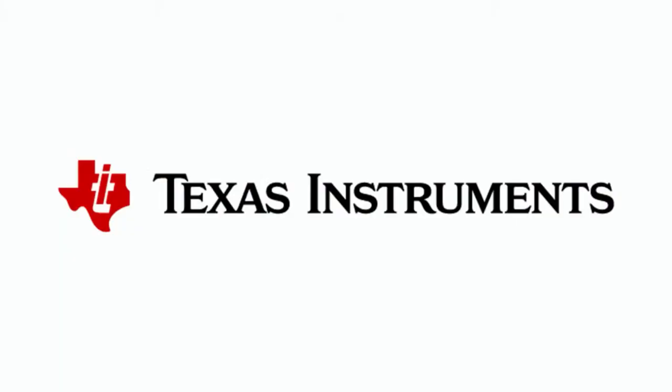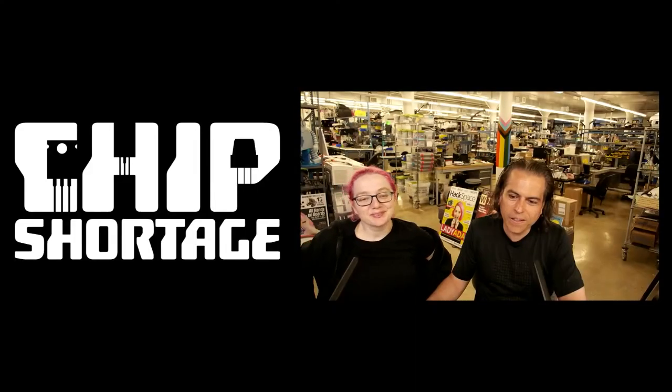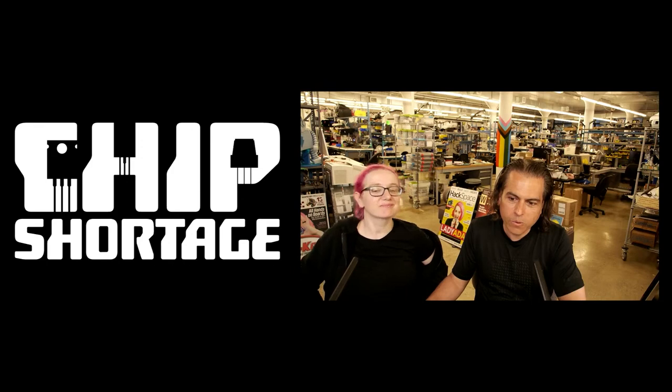This week, we need stuff from Texas Instruments. So, Lady Ada, what is the thing that we don't have that means we can't make electronics for all the kids out there who really want to build robots and more? What do we need? We need some more of the DRV8833s in the PWP package.